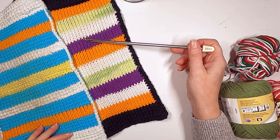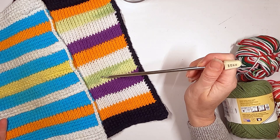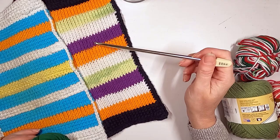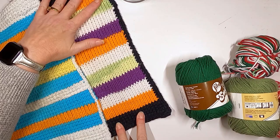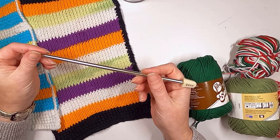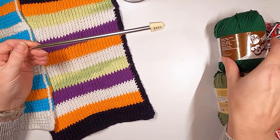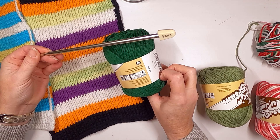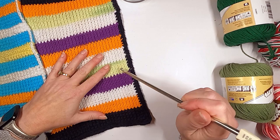We're going to practice making kitchen cloths — a towel, dishcloth, pot holder, whatever you want them to be. We actually use these in my house more than any towels. I like to make them for every season and every holiday. I brought out Christmas colors today. The pattern says to use an H hook, which is 5mm, but I'm going to go up to a 6mm — two sizes up — because these stitches are tight, like knitting, and you want them to stay loose.